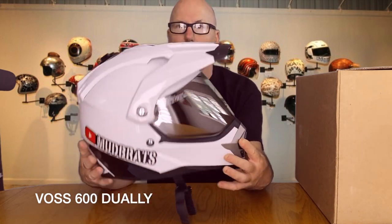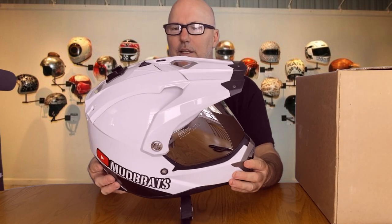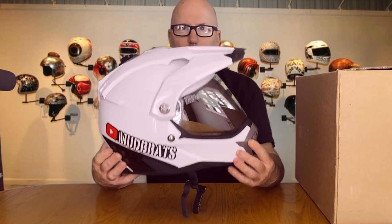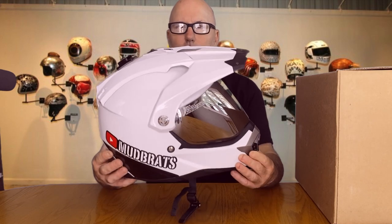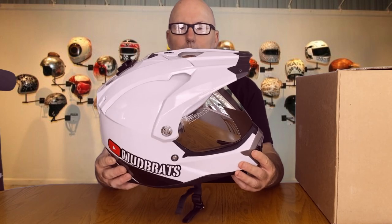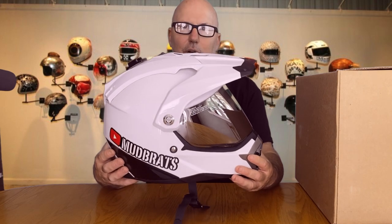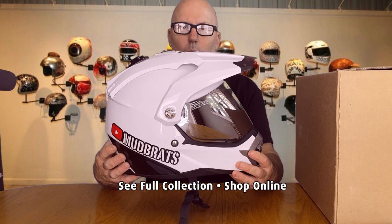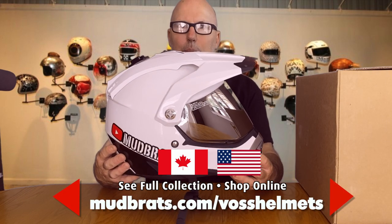The price was right and there are a lot of really good reviews on this helmet. I took a chance on it and it's been an awesome helmet. Problem is, my son really likes it too, so he started wearing it and I've kind of lost ownership of it. So I had to purchase a new one. This video is not sponsored by VOS Helmets — I actually paid for this helmet.